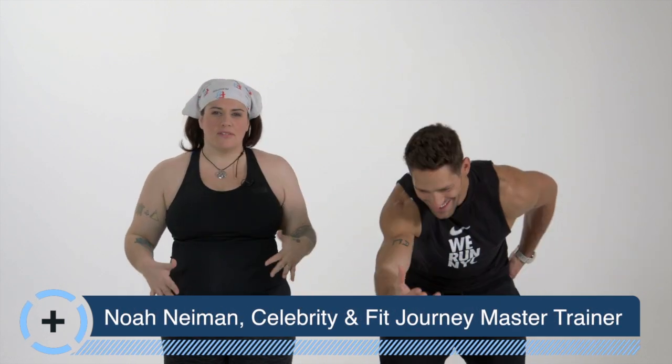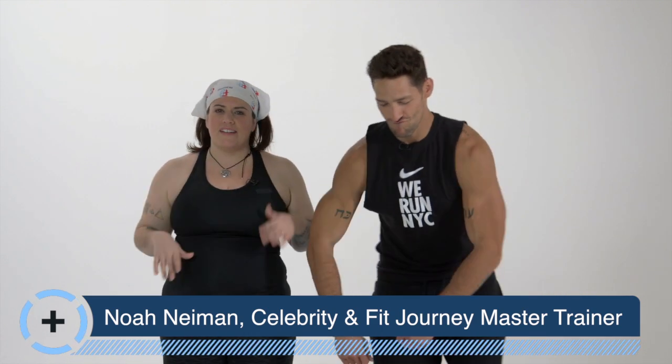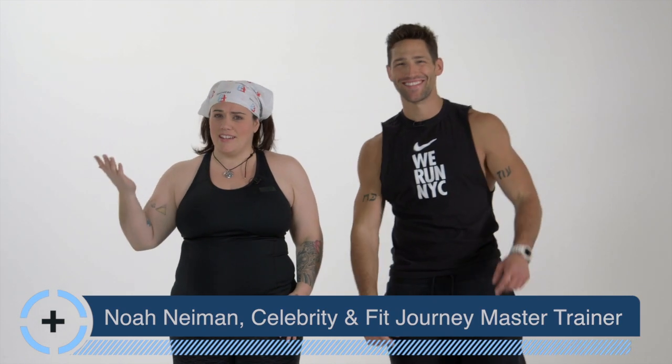Hey, I'm Julia Dalton-Brush here with Noah Neiman. We're gonna do a little sort of bow and then we're gonna shake the cobwebs off, get a little movement going, feeling good, get ready for your workout. So thanks for coming to Fit Journey and here we go.